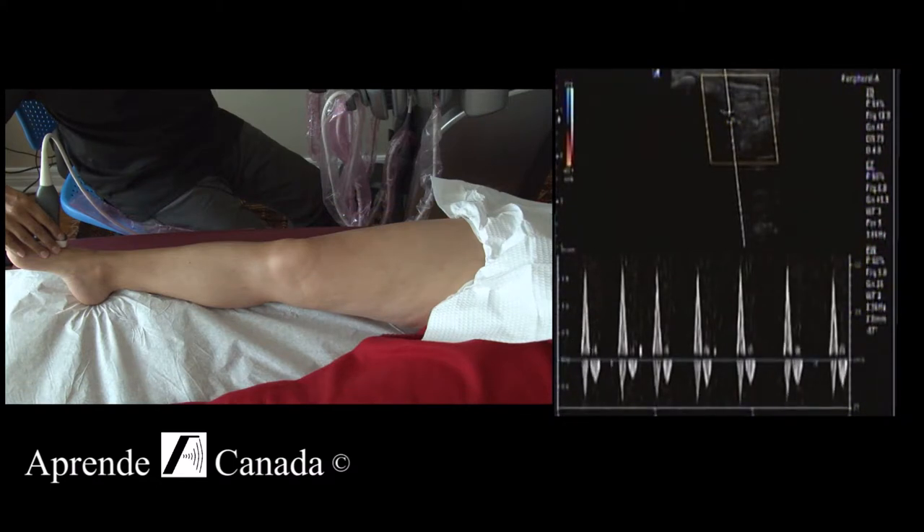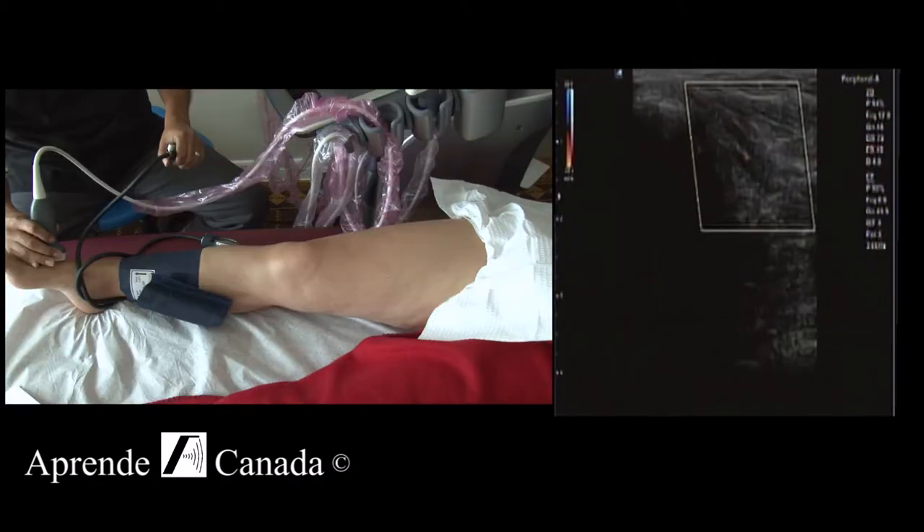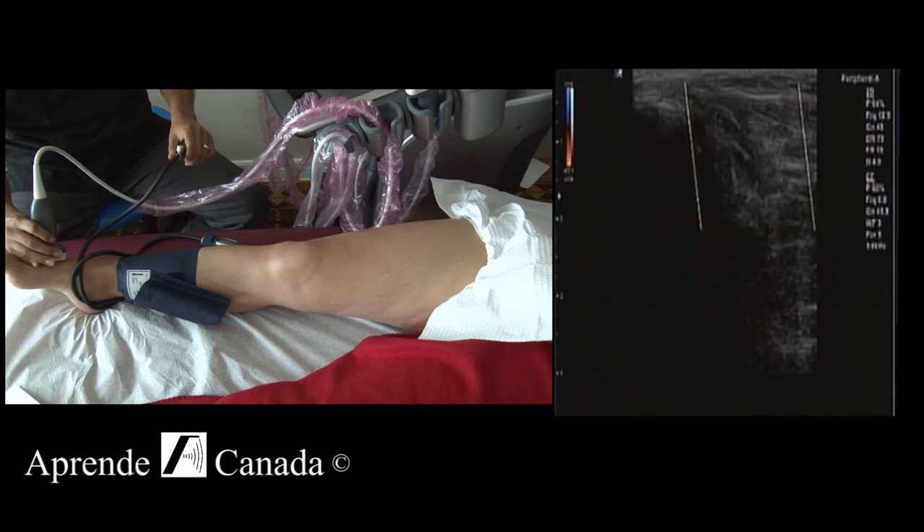There we go. We're pumping the air in. You can see how the flow starts to disappear now, right?